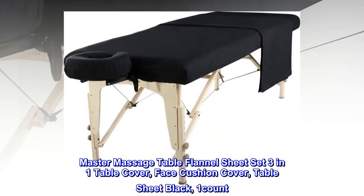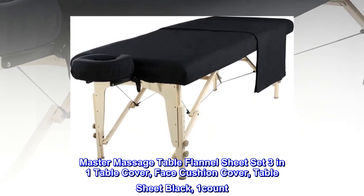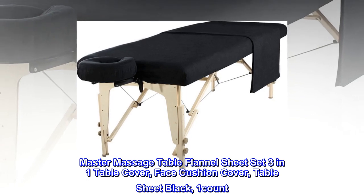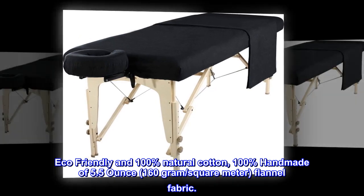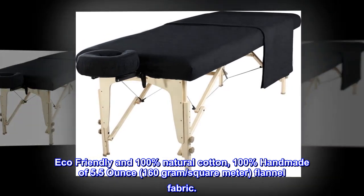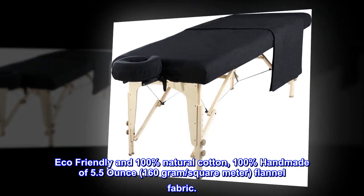Master Massage Table Flannel Sheet Set, 3-in-1 Table Cover, Face Cushion Cover, Table Sheet Black, 1 Count. Eco-friendly and 100% natural cotton, 100% handmade of 5.5 ounce, 160 gram per square meter flannel fabric.